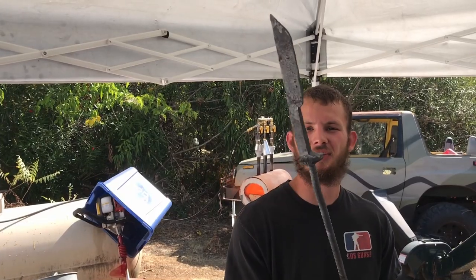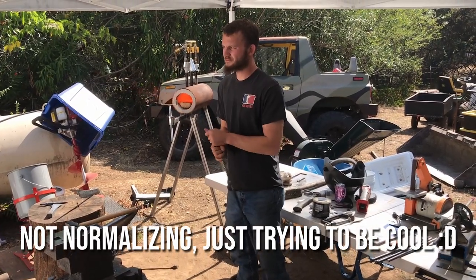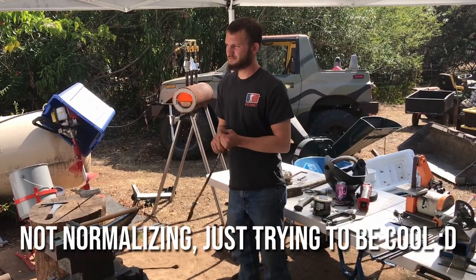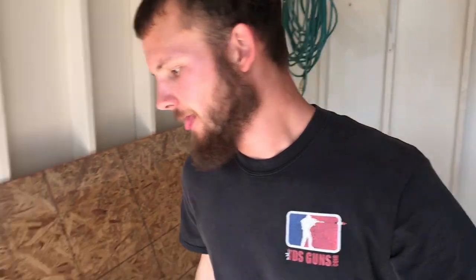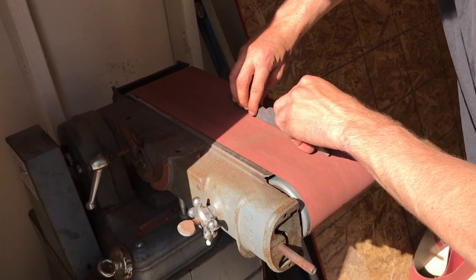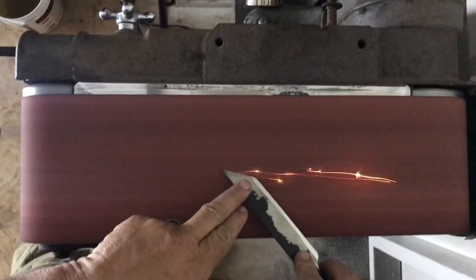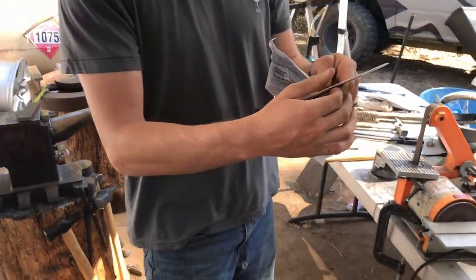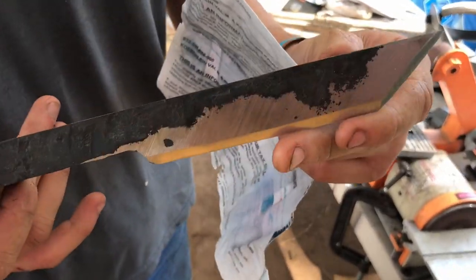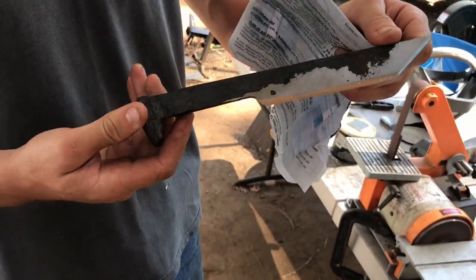We're going to grind it and see what it looks like. Now it's time to grind it into a little bit cleaner, better shape. We have the finished product. Put a little bit of an edge on it after grinding the outside, cut the spine down. It's a knife.